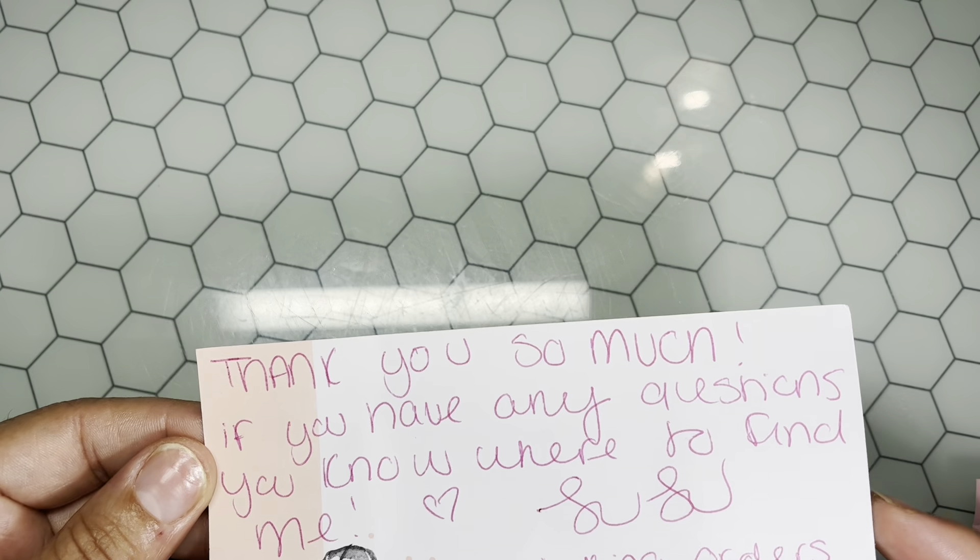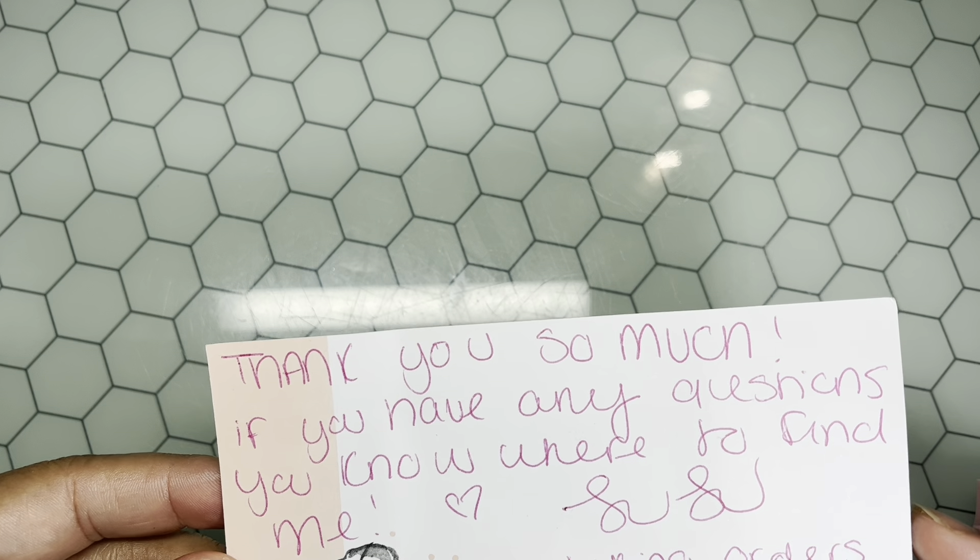The thank you card says, 'Thank you so much, if you have any questions you know where to find me.' Lulu is her name. She is taking orders at this time — if you see something you're interested in you can reach her through DM. Her Instagram name is lovely lulus underscore — L-O-V-E-L-Y L-U-L-U-S underscore. I'll leave that in the description box. Go check her out and let her know that I sent you.